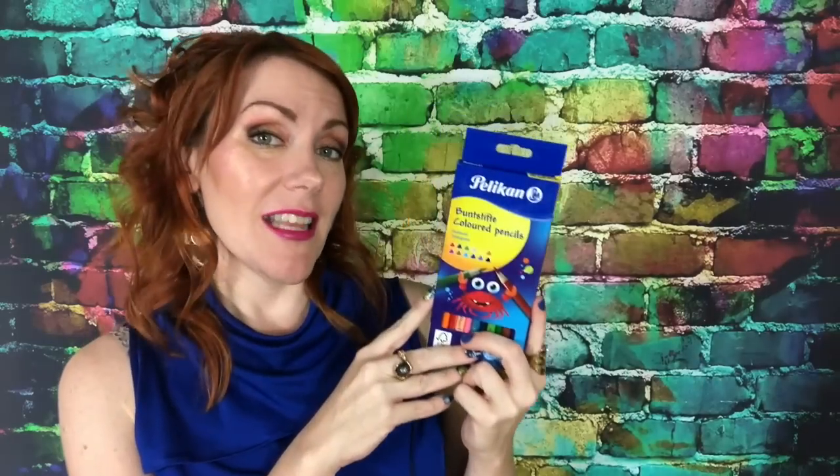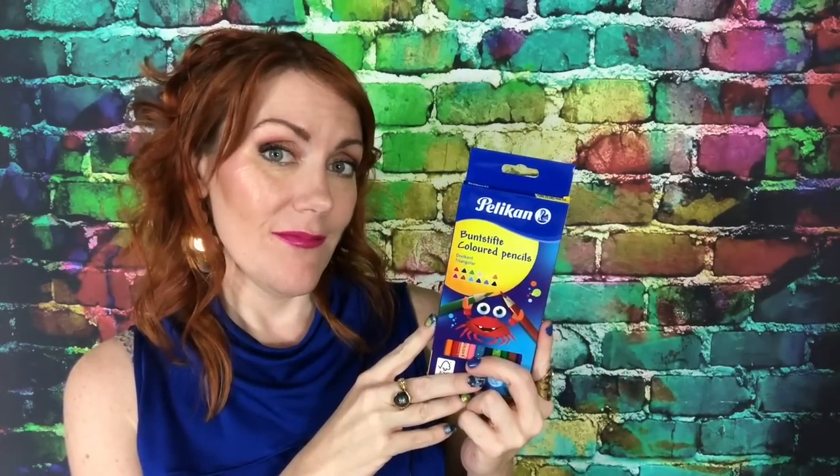I actually got an extra set of 12, so you know what that means — it's giveaway time! I'm going to set the deadline for June 9th, 12 PM noon Central Standard Time. To enter, just comment below on what you would draw or create with them. It doesn't really matter what you say — I'm going to intuitively pick the person. I'm an intuitive clairvoyant artist, so I go with my gut feeling as I go through the entries.